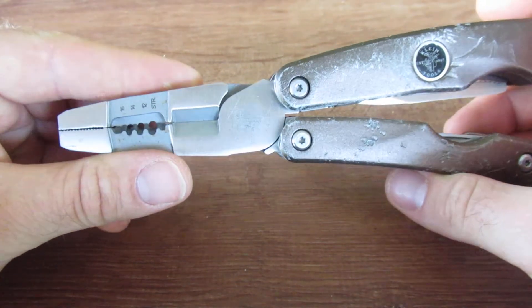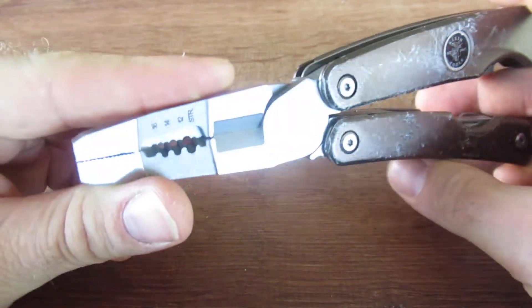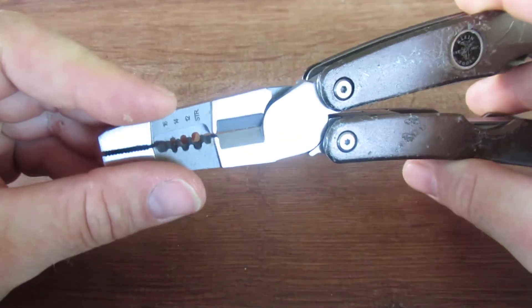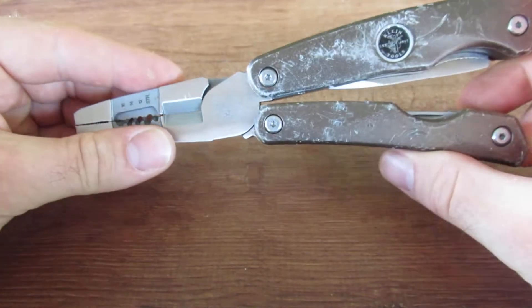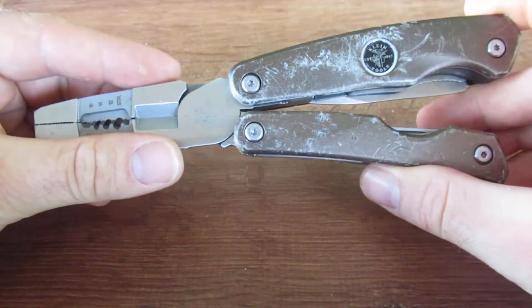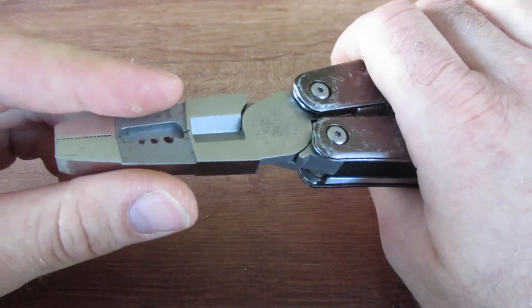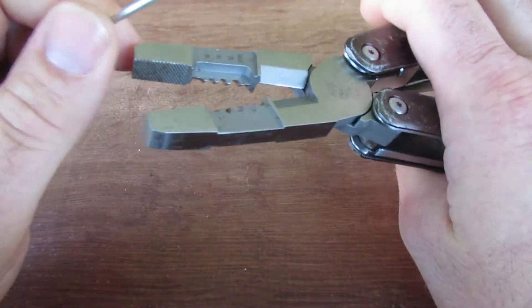Let's go ahead and just do a quick overview of this. First of all, these are going to be very chunky pliers — heavy duty pliers. This is going to be a very heavy tool overall, both in size and feel. It feels almost like a Leatherman Surge 300, just a very heavy duty tool.